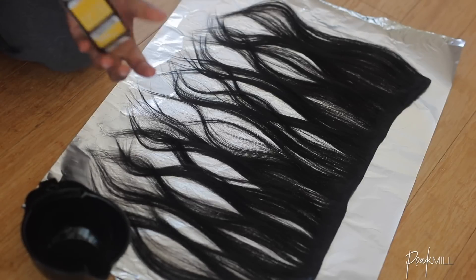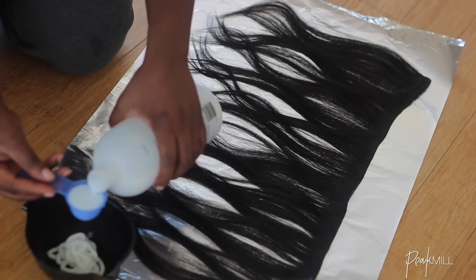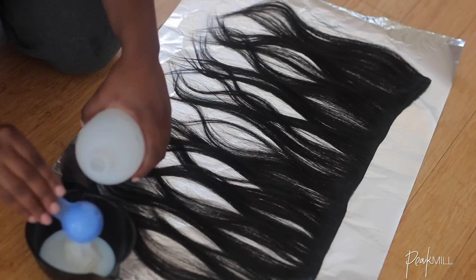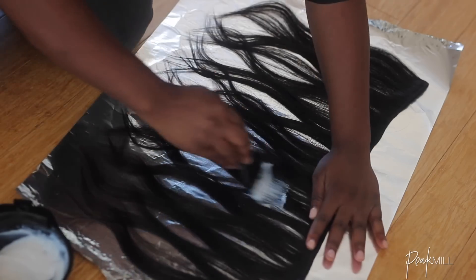First thing I did was color the hair bundles. You can choose to do the coloring however you like, but this is what was more convenient for me at that moment. I colored the natural black virgin hair bundles from RPG show with the 40 volume Mandaloria ash blonde color and simply followed the directions on the color kit to apply it.